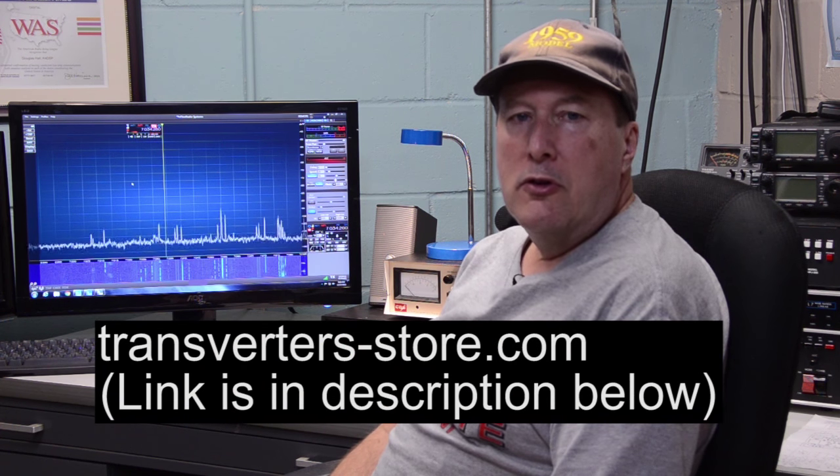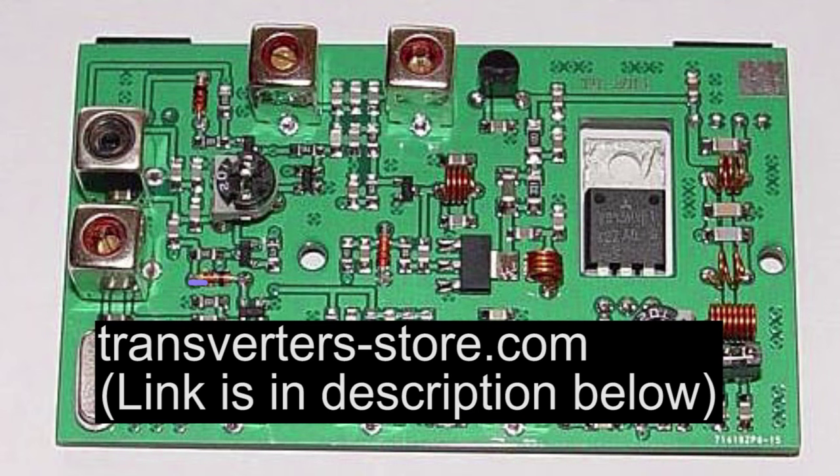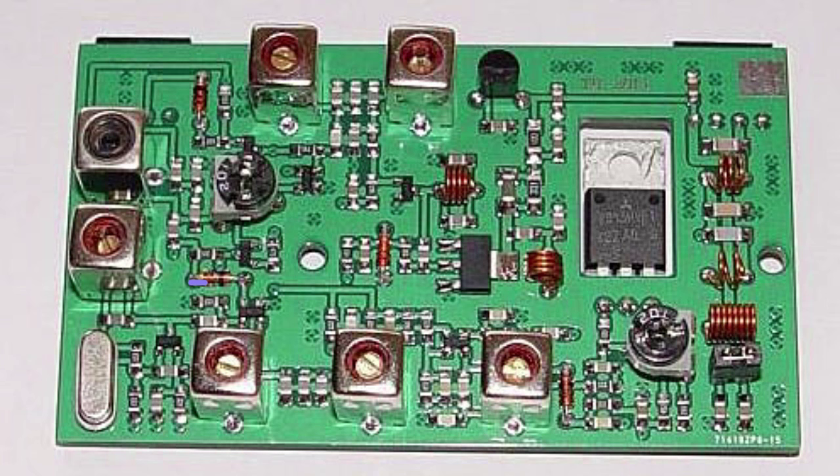This is a board-level product, so it doesn't come ready to plug in and use, but it is a completely built circuit board — you don't have to build it, just make the connections and mount it in a case. If you're not handy with tools and soldering, you might want to look at fully assembled units from companies like Elecraft or Down East Microwave. This board is $65 with $10 shipping from Russia, and mine arrived in about a week.